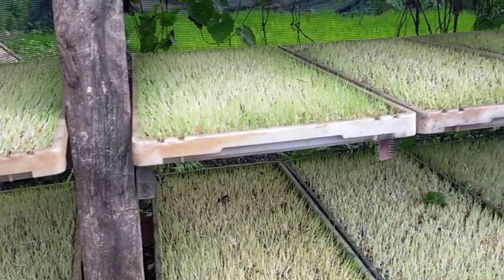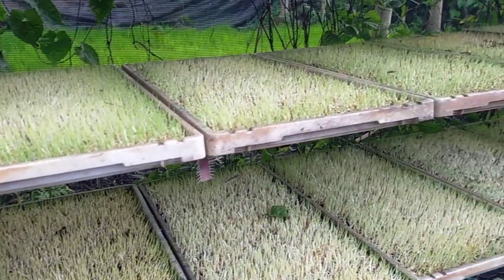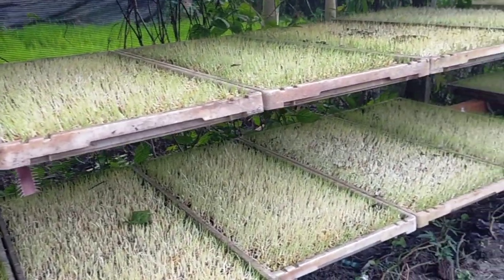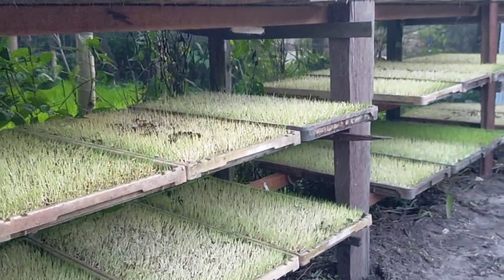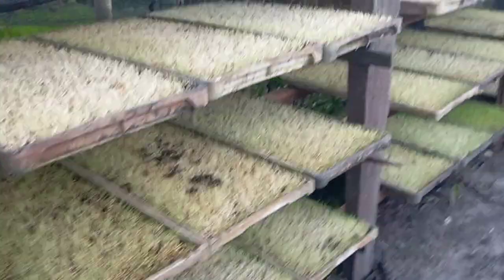Rencanaan akan menanam menggunakan mesin tanam. Terima kasih putih-putih, belum lucu. (Plan is to plant using a planting machine.)